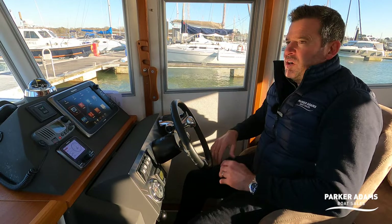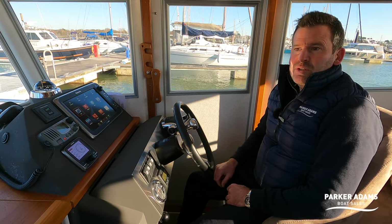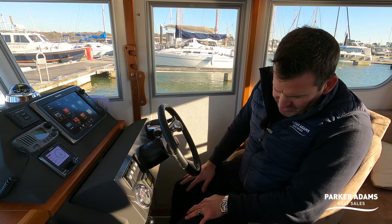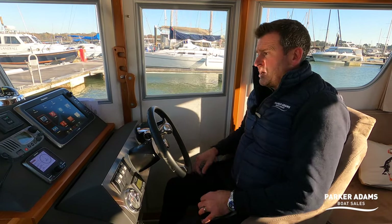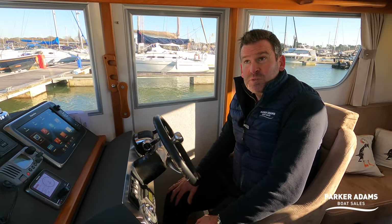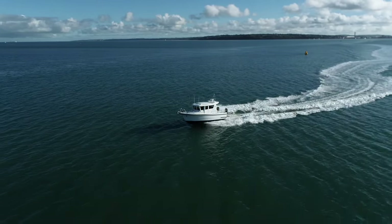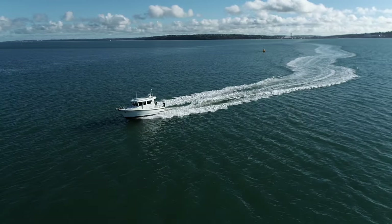It's a really, really smart little boat — I would have it myself in a blink of an eye. If you want to see how much this boat is, come and see us at parker-adams.co.uk. Subscribe to our channel — we've got loads of other videos including the bigger Sargos. If you want a sub-8 metre boat with sea-keeping capability, economical, reliable, with loads of kit and accommodation, you can't really beat this, especially for the money.